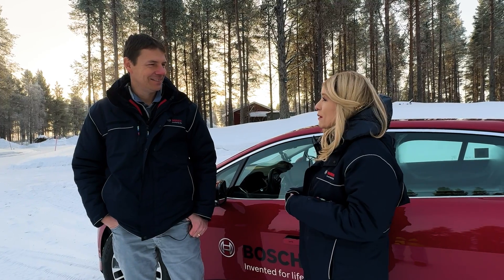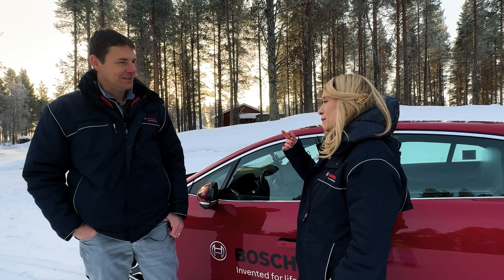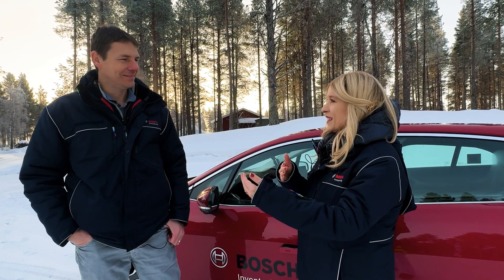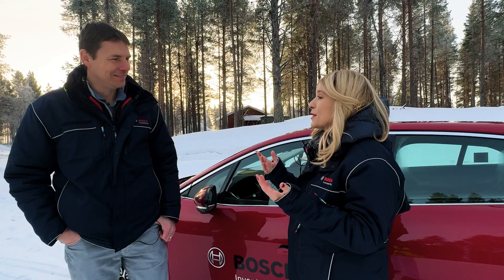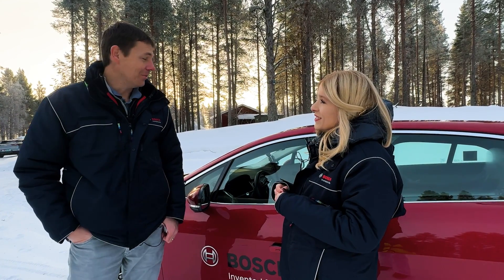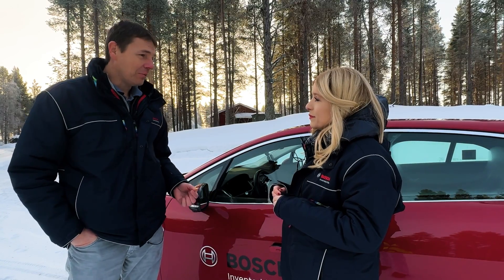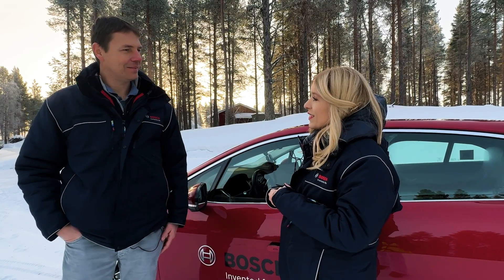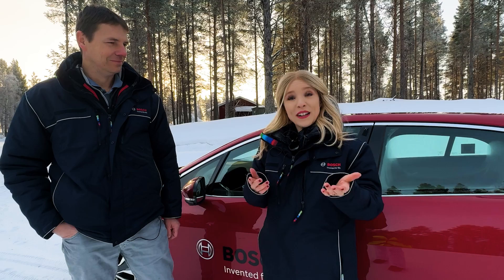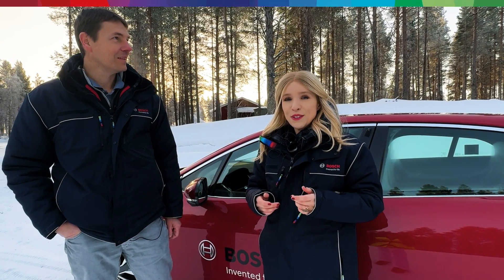Thanks a lot for taking me on the ride today Thomas — it was a pleasure. I absolutely love that feature. I was really impressed by the smooth coming to a complete standstill — something I didn't know was even possible. And this is a software standalone function — correct. In fact, we need only a software solution because all the required hardware is already in the vehicle. Sounds great — thanks a lot for your time, looking forward to seeing you next time.